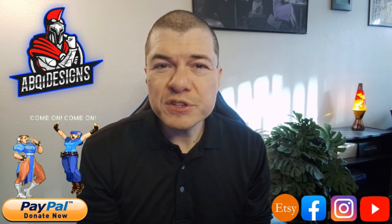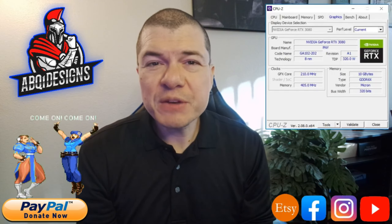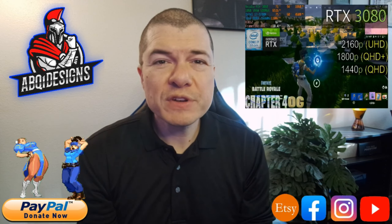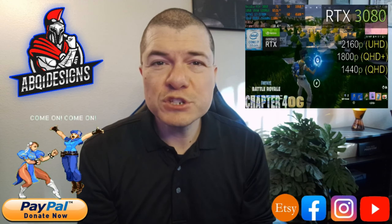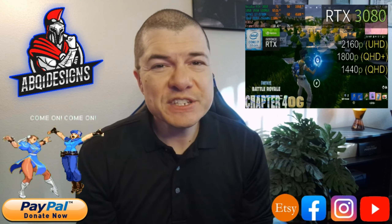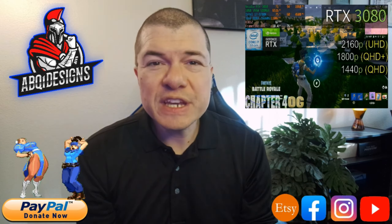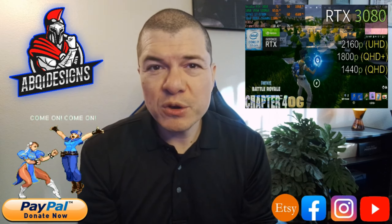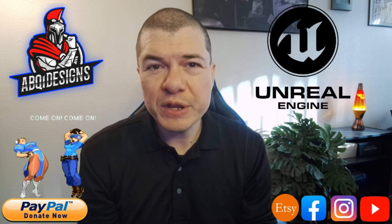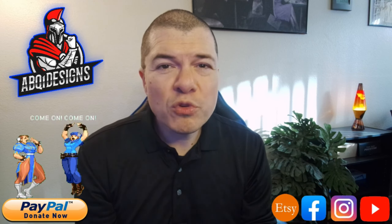The GeForce RTX 3080 — so I'm definitely excited about this one. I'm going to be playing through four different settings and four different resolutions, and I'm definitely curious to see what settings and resolutions I can play Fortnite at, especially given that Fortnite is now running on Unreal Engine 5.1.